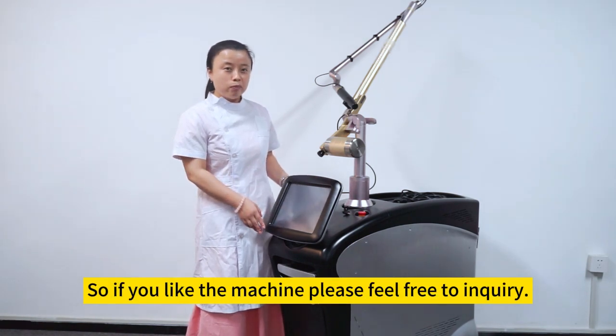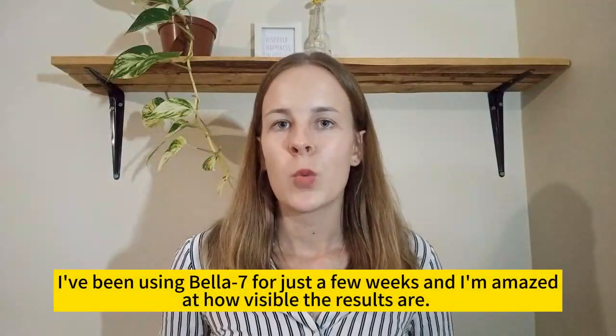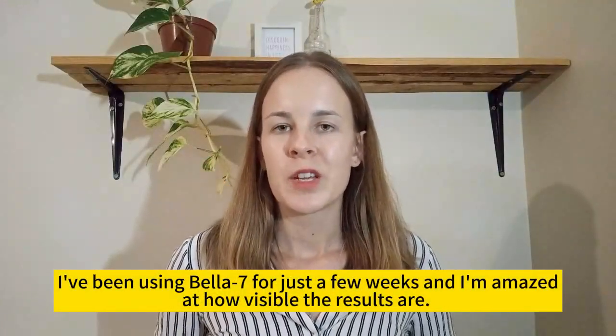So if you like the machine, please feel free to inquire it.